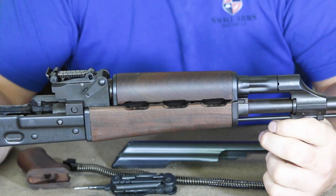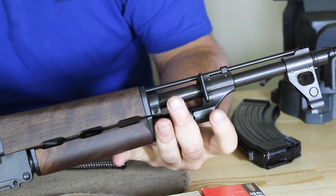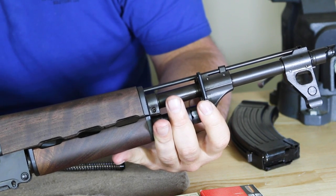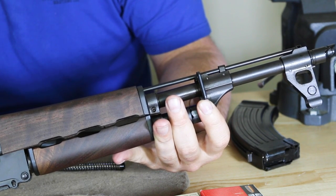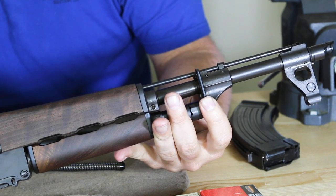The gas block is very much in tune with the original AK-47 Type 3. Looking at the sling swivel, it's a little bit different from the standard AK. Standard AKs use a hook type with a much wider eyelet, but this one is set up for a soft sling — more of a standard sling ring.